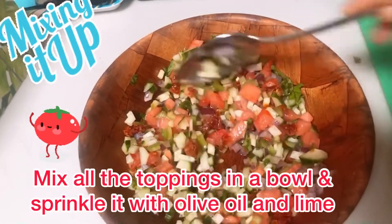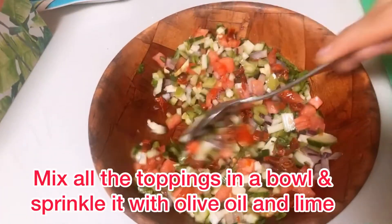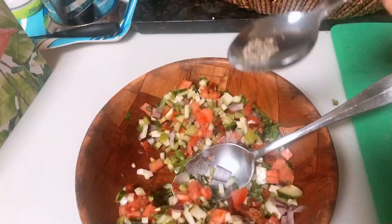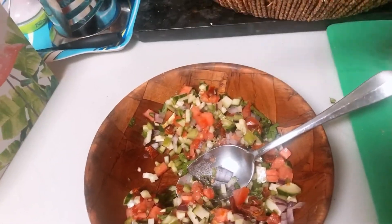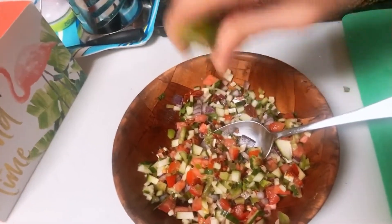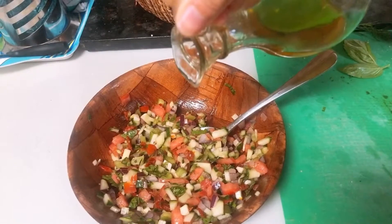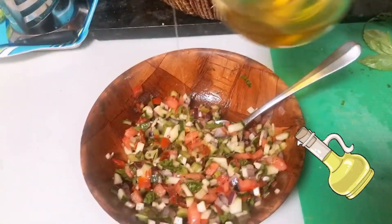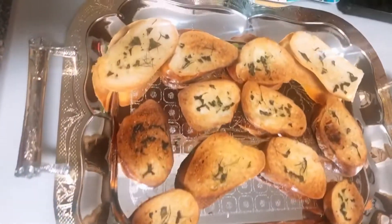You can sprinkle the topping with some lime juice, olive oil, and a little bit of salt and pepper. It's easier when you mix everything together, so that when you apply the topping, each baguette will have all of the ingredients on it — rather than one having more tomatoes and another having more cucumber.